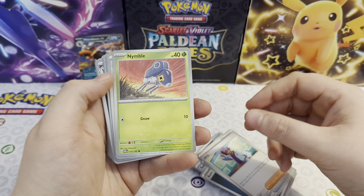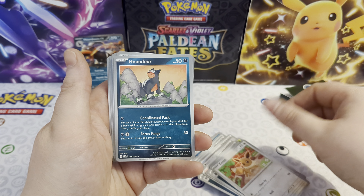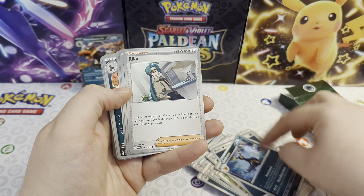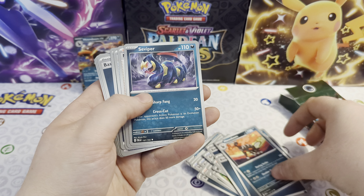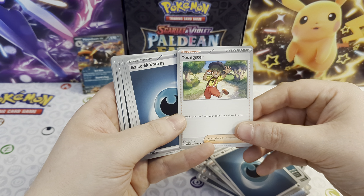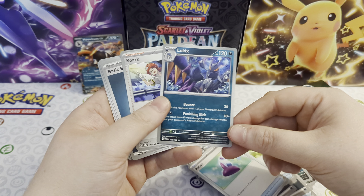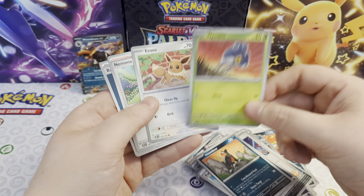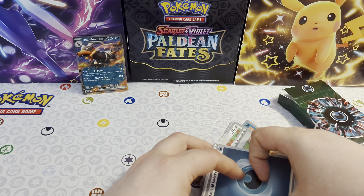Got Energy Search, Jack, Houndour, Nemona, basic energy, Eevee, Houndour, Great Ball, basic energy, Umbreon, Iono, basic energy, another Morpeko, more energy, another Houndoom, Seviper, Nemona, Nest Ball, energy, Youngster, energy, Great Ball, Potion, Lockix, Iona, energy, Houndour, another Houndour, another Eevee, another Nemona, and we will end with an energy.